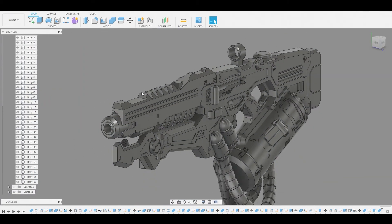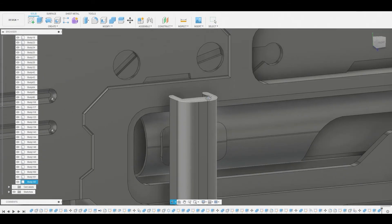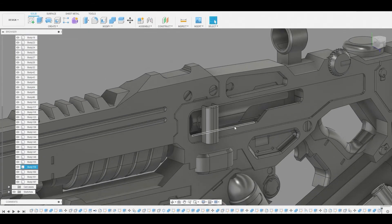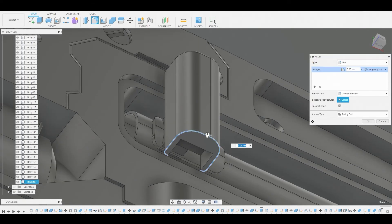Actually looks pretty good. You're making a lot of progress guys, we're almost done, so just bear with me. So let's enter fillet mode and let's round off this top edge here so you don't cut your hands trying to load a battery or however you use this weapon. And let's press fillet once again and we'll round off the bottom edge as well. Safety first.